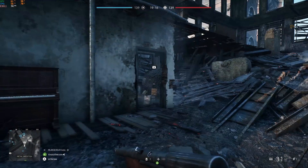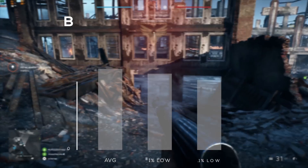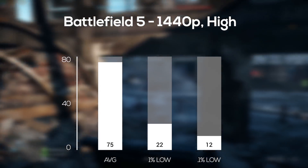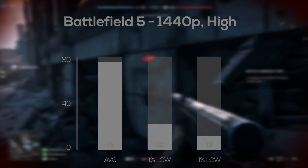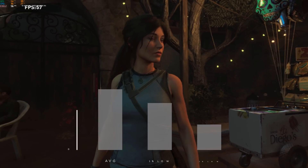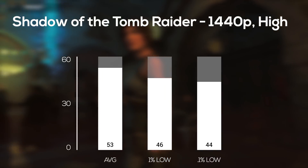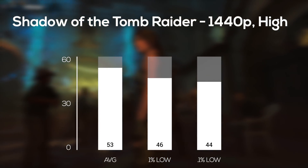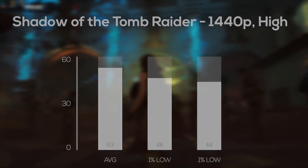Getting into the newer and tougher-to-run games — make sure you check out my latest benchmarking videos because there's been a ton lately. Battlefield V followed up next, and at 1440p high settings, which looked absolutely beautiful, I averaged 75 frames per second. Next I fired up the Shadow of the Tomb Raider built-in benchmarking tool, and at 1440p high settings I averaged 53 frames per second. You could crank it down to medium for a smoother 60 FPS, but as you can see from the 1% and 0.1% lows, this was still a very smooth playing experience.